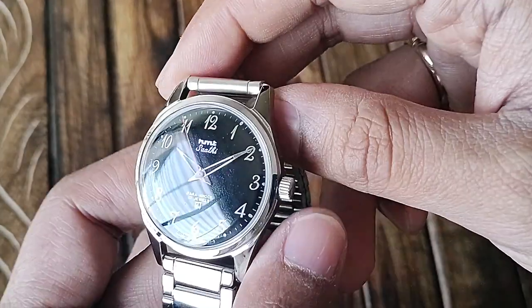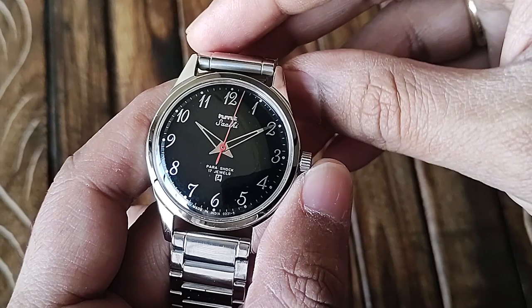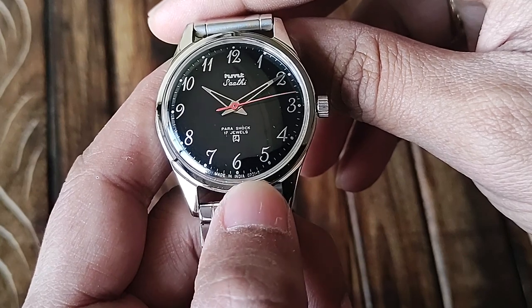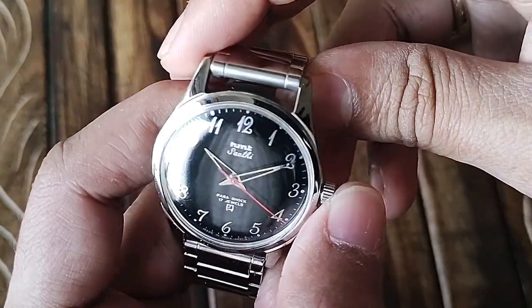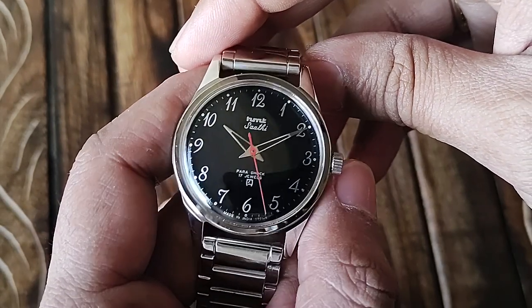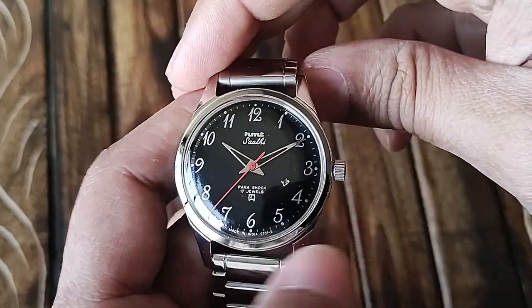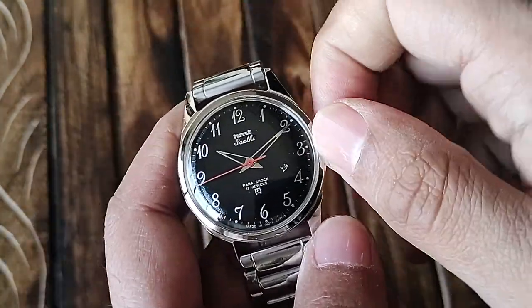On the dial, "HMT" and "Sati" are printed, as well as "Parashock 17 Jewels" and the HMT modern logo — a Hindi 'H'. It also reads "Made in India" and the code 0231 B. All the indices and numerals are painted; there is no lume on this watch anywhere. The case diameter is 36mm, lug-to-lug is approximately 41mm, lug width for strap accommodation is 18mm, and this has a hand-winding 17-jewel movement.